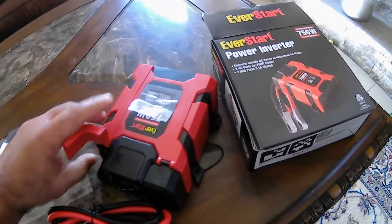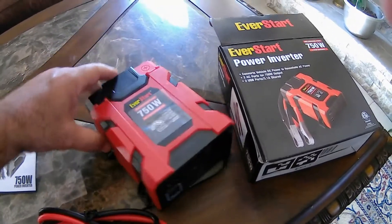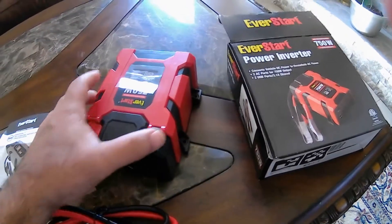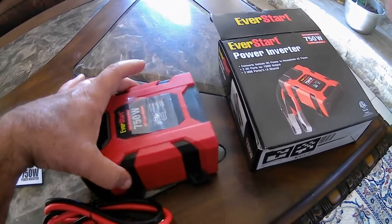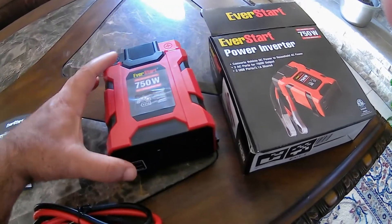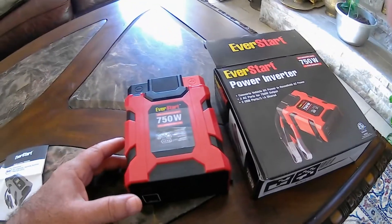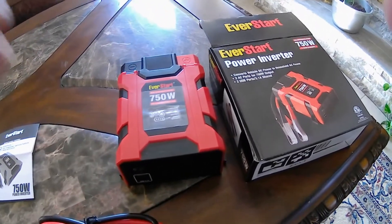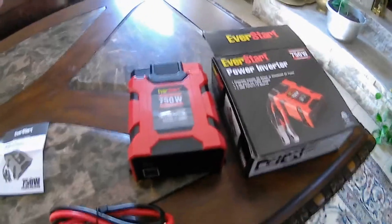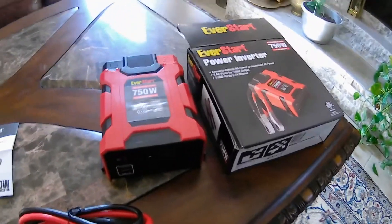The other side of it — a 500 watt one comes with a car charger, but car chargers — the cigarette lighter can handle most of the time close to 200 watts. After 200 watts, they pop the fuse. So you're not able to use the cigarette lighter for anything more than 200 watts.